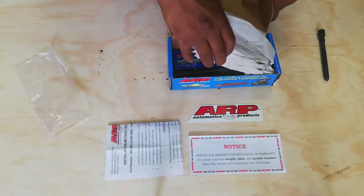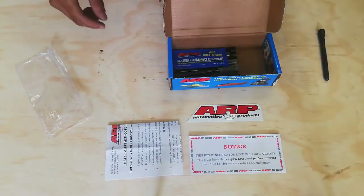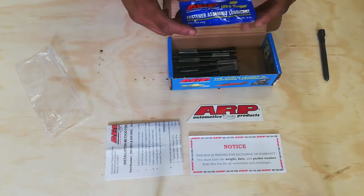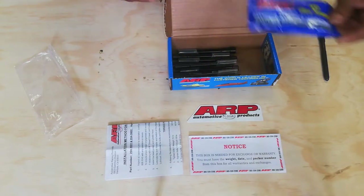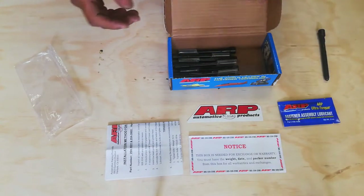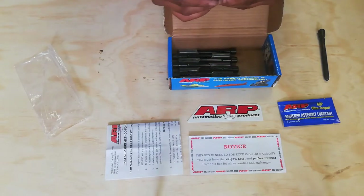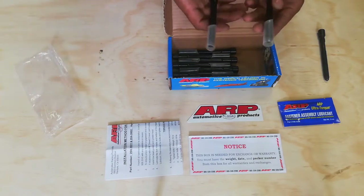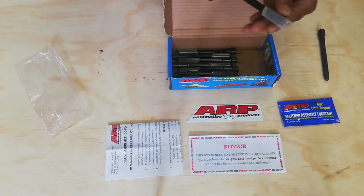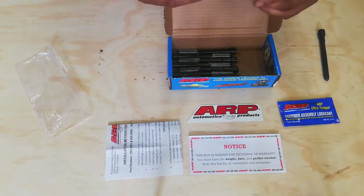We also get the ARP Ultra-Torque fastener assembly lubricant — it's imperative that you use this. Then we have our 10 head bolts. The head bolts are protected by sleeves to ensure the threading doesn't get nicked. The overall finish looks good quality.